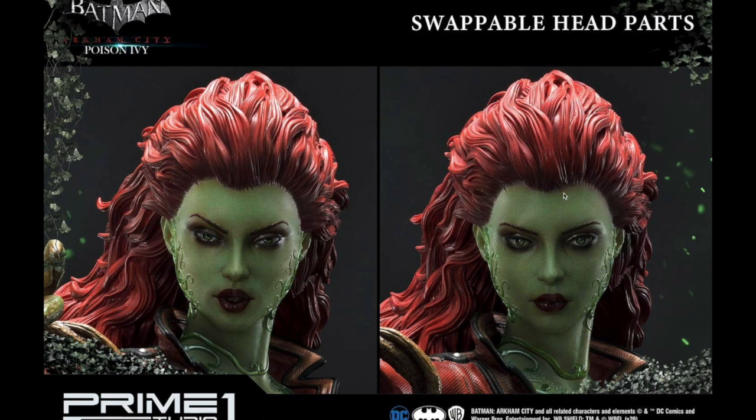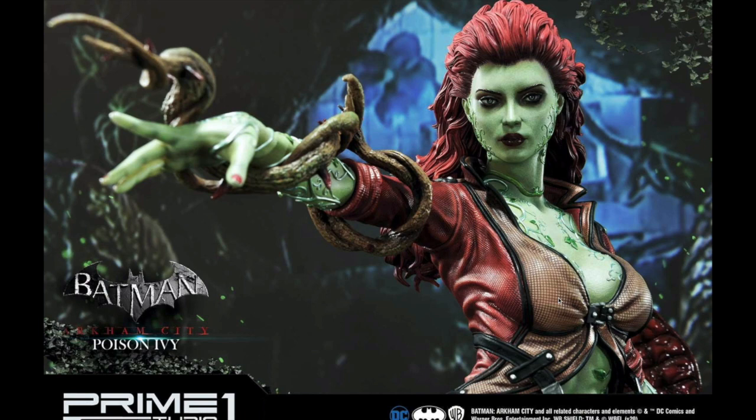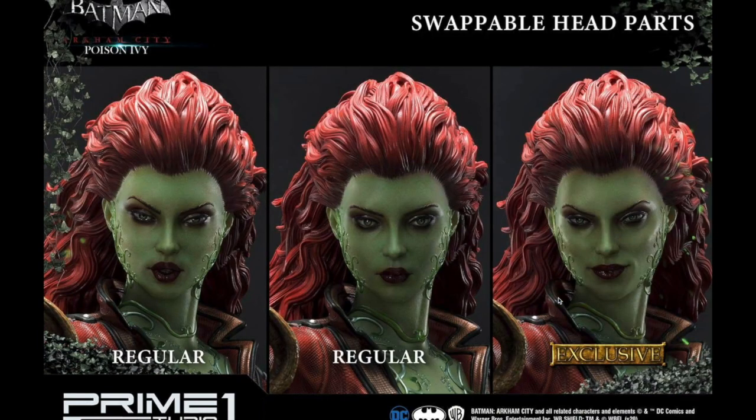The regular edition comes with two portraits — this one and this one. Eyes more open versus eyes more shut, mouth open versus mouth shut. The exclusive adds a third portrait with the smoke effect. Now here's my biggest negative about this piece: those head sculpts look too similar for getting three of them. They look awfully alike.